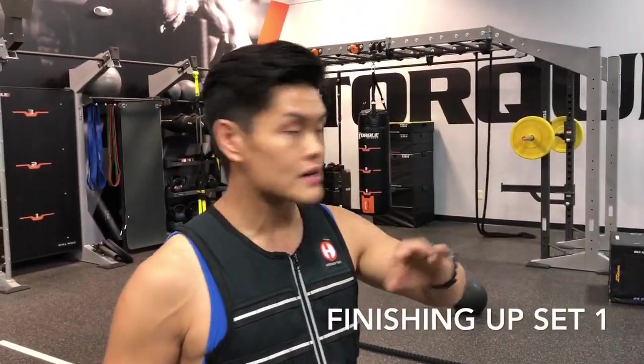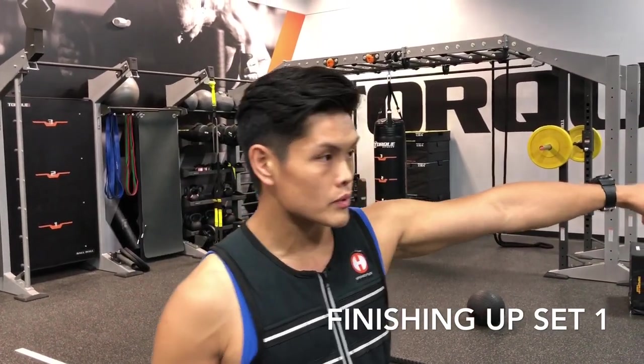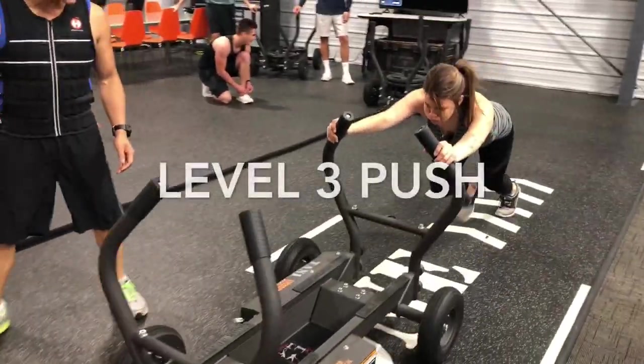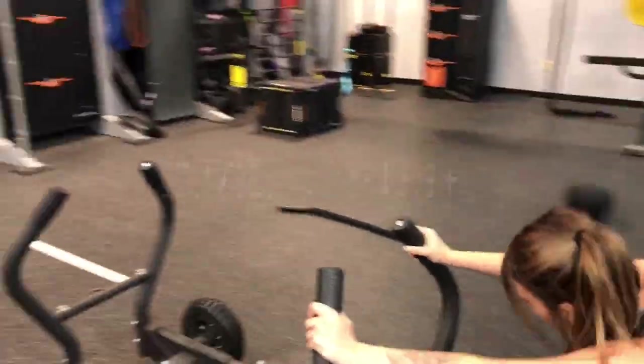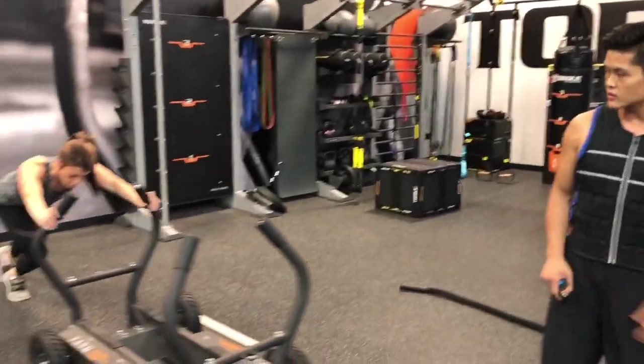Now we're going to the third level — we're still in the first session, but this is the last set of the first session. As soon as Sam's done, Camille will be doing the last level, which is the third level. It's going to be a lot of resistance, a lot harder. She's driving through, constantly breathing, not holding her breath — staying nice and low.